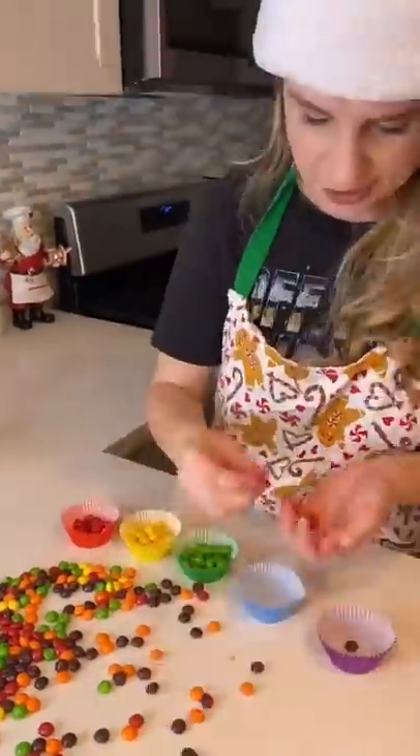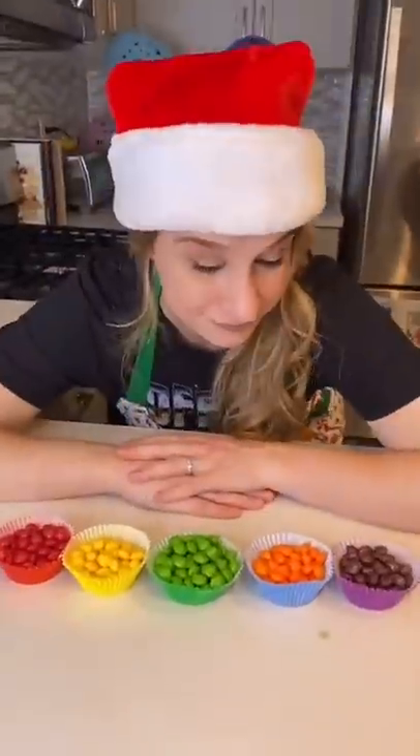Then I filled my cupcake wrappers with Oreo cupcake filling and put it in the oven. Next came the tedious process of separating the Skittles, and now it's time to make the frosting.